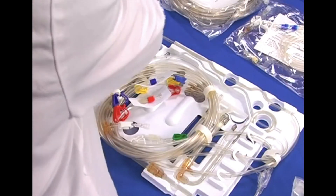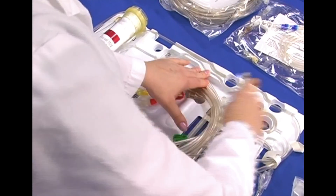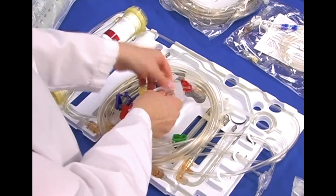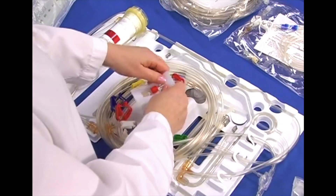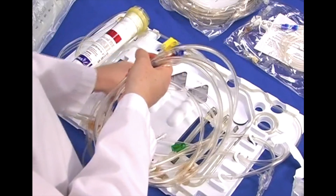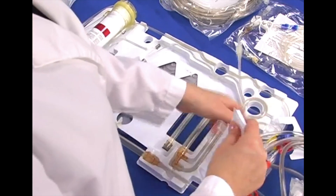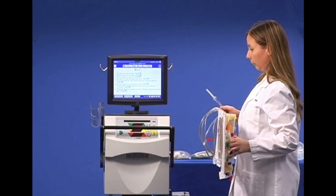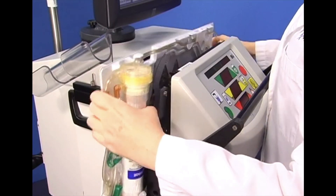Unpack the cartridge and tighten the patient line connections. Lift the priming spike from the cartridge and insert the cartridge into the cycler, and press the tubing into all three air detectors.